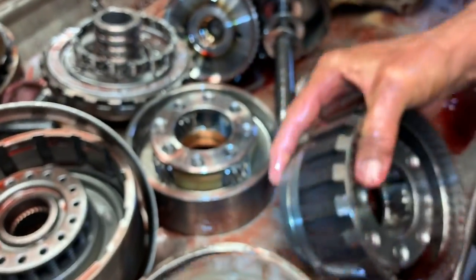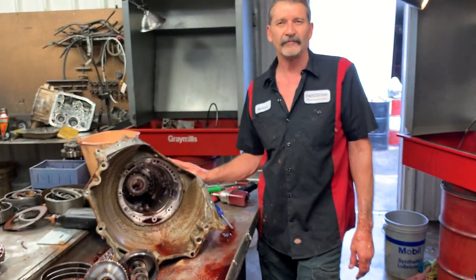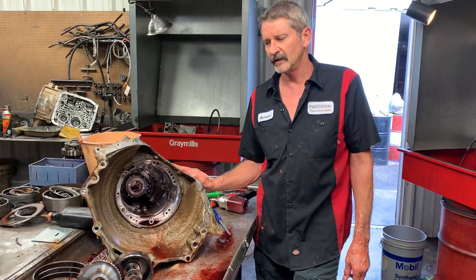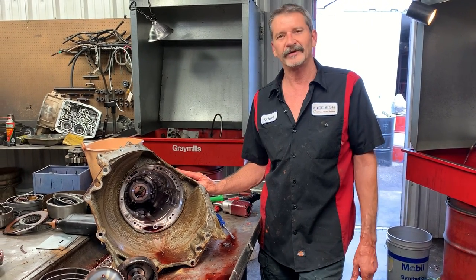There's some pretty critical stuff on this thing. I enjoy taking one apart that hasn't been messed with — I don't see it a lot. Usually four or five people have been through these units and we have to straighten them all out. But this one is going to be an enjoyable build to straighten out for him. If y'all need anything, give us a call at Precision Transmissions.